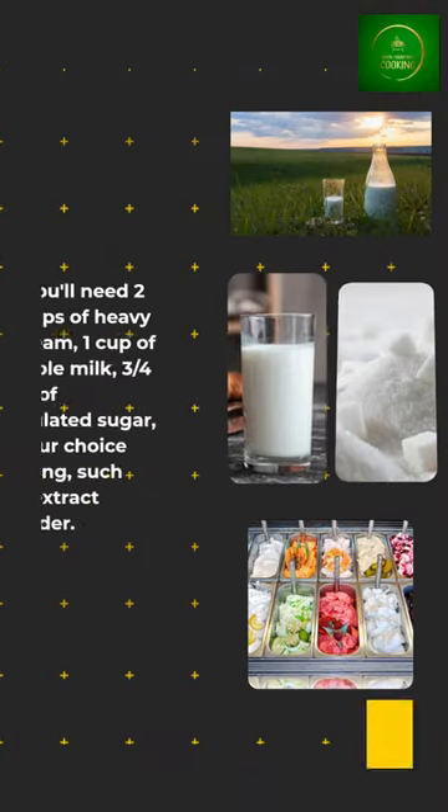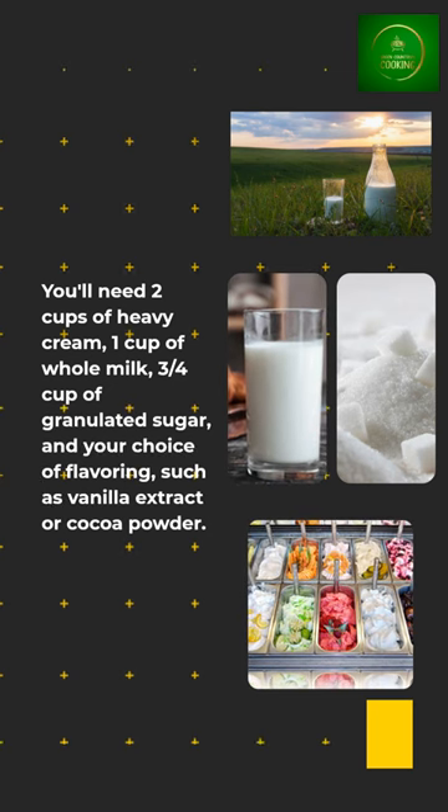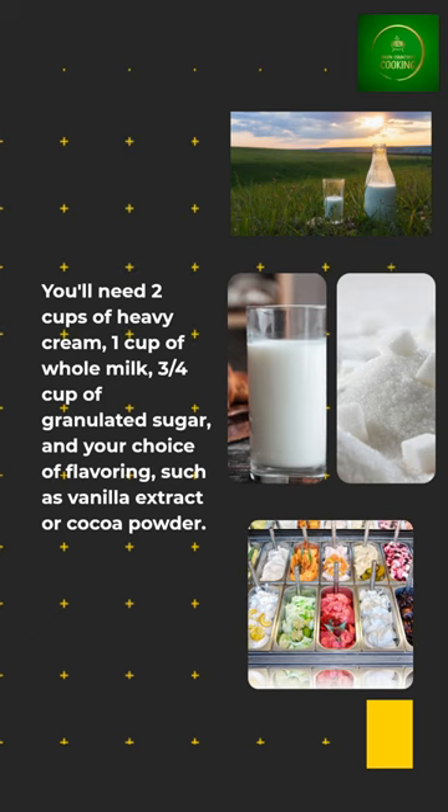You'll need 2 cups of heavy cream, 1 cup of whole milk, 3 quarters cup of granulated sugar, and your choice of flavoring, such as vanilla extract or cocoa powder.